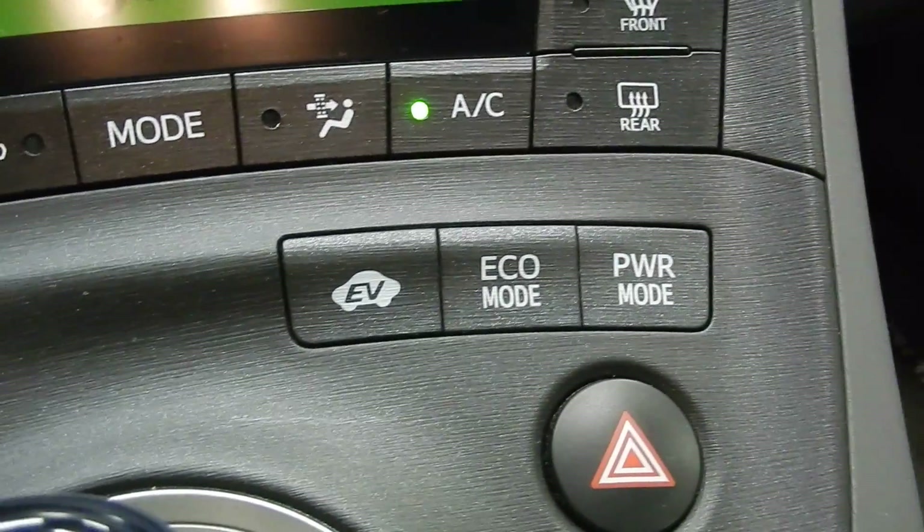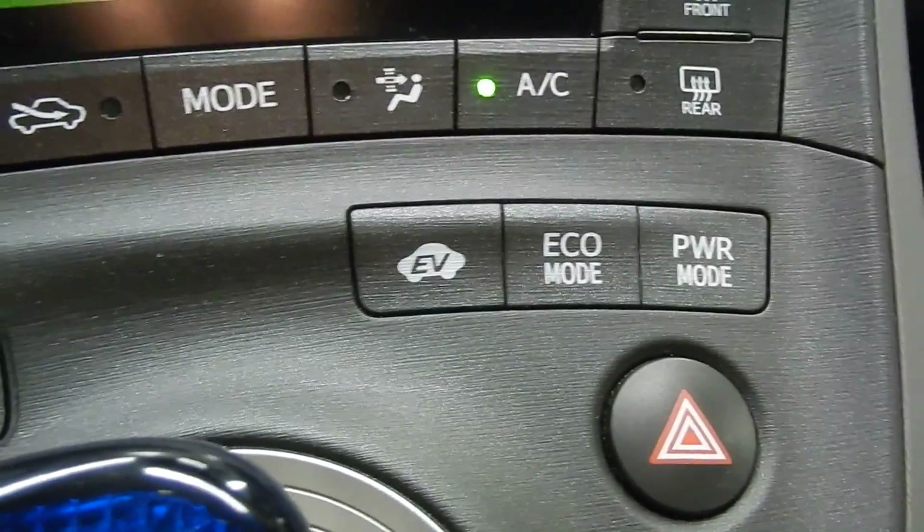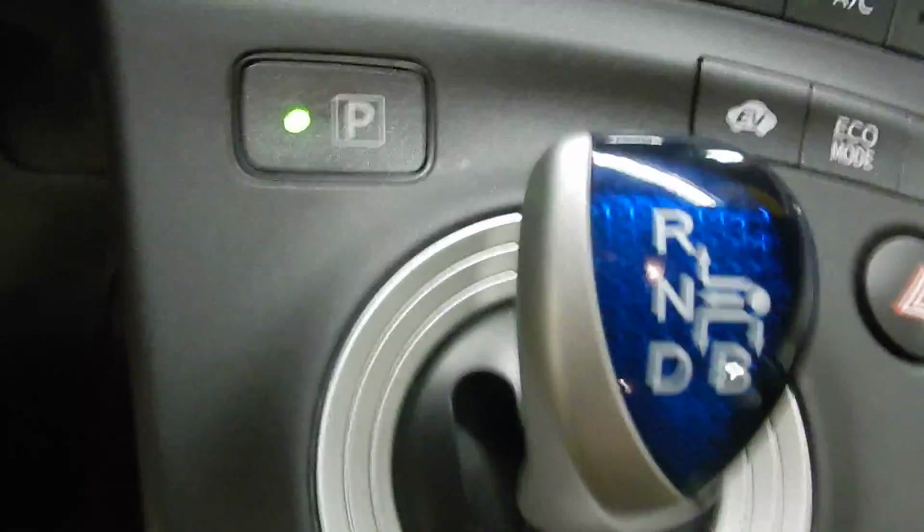You do have a couple different modes here on the Prius to help adapt between what you're looking for — maximizing the eco or maximizing power right there. And of course our shifter right here.